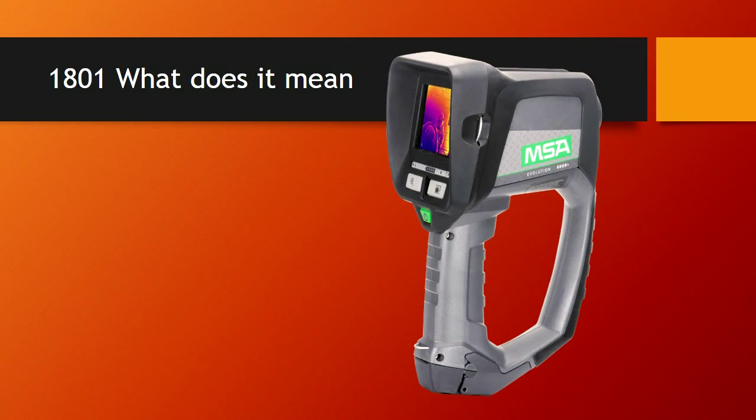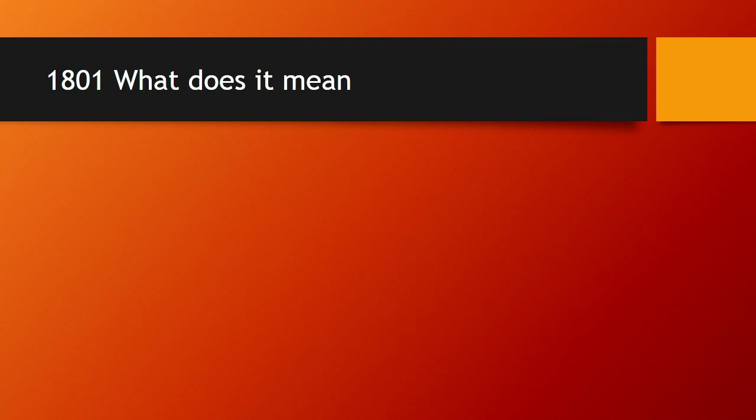What does 1801 mean to us? When it comes to the design function, they've dictated many things that will make these cameras common across the board no matter what brand you buy. The performance is going to meet minimum standards. The testing they put these cameras through, which is quite rigorous, is going to be the same so you know what quality of product you get, and they will be certified. One of the primary things written in 1801 is that the green power button will be located front and center and be operational with a gloved hand by a firefighter. That button will also always take you back to the basic mode.